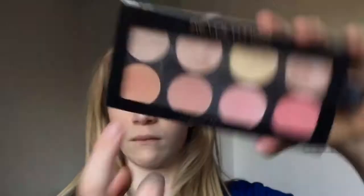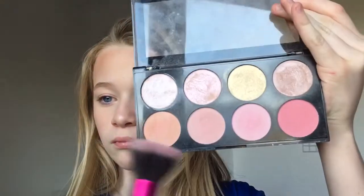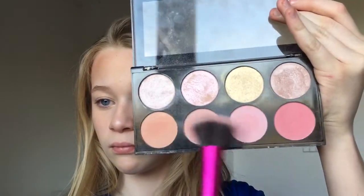Then I used this Revolution Blush Palette and just kind of mixed the three lightest blush shades because I'm not really a blush wearer, but I just thought today I'd put a little bit of blush. I mixed the three shades together and then just popped it on the apples of my cheeks.